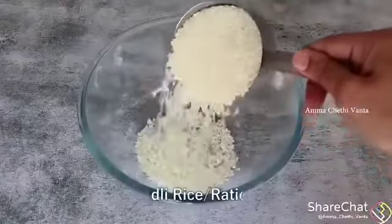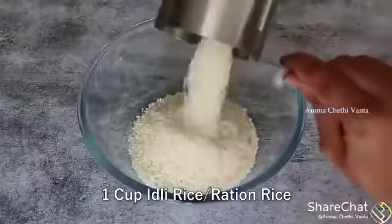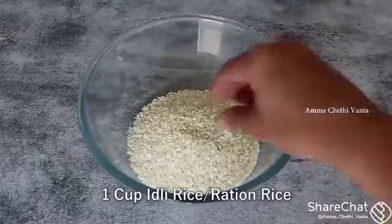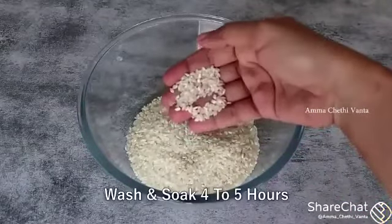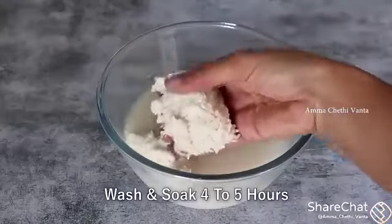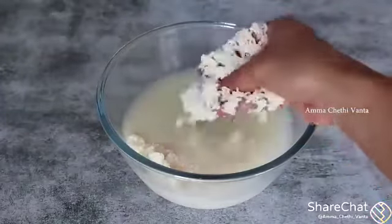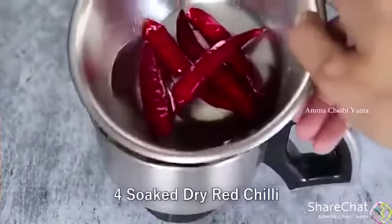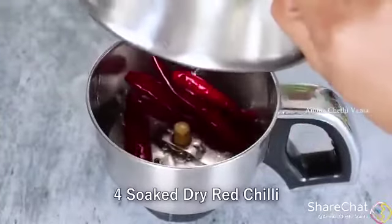First, we can add a cup of idli rice. We will prepare the rice and add it to a mix jar. We will add the rice in hot water.